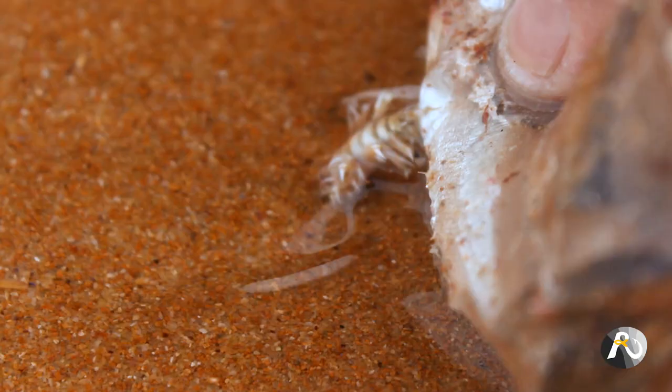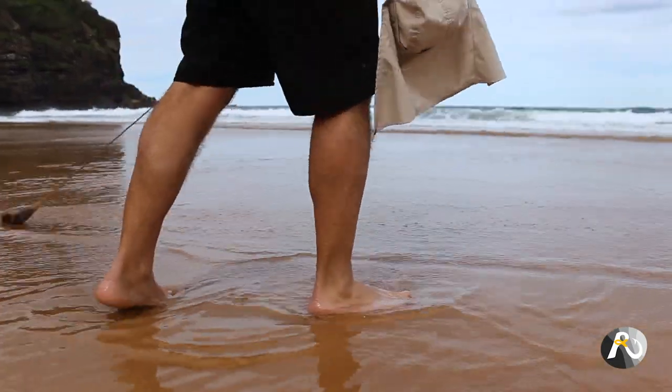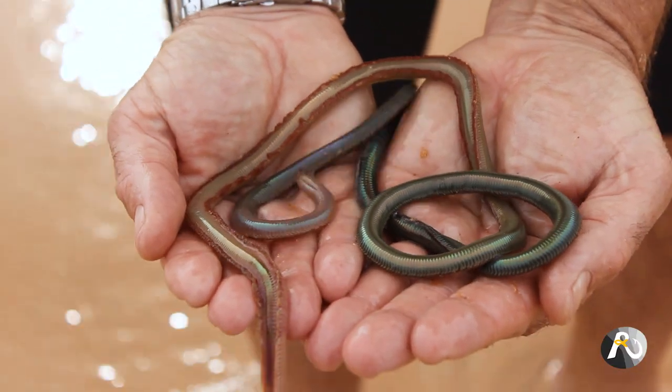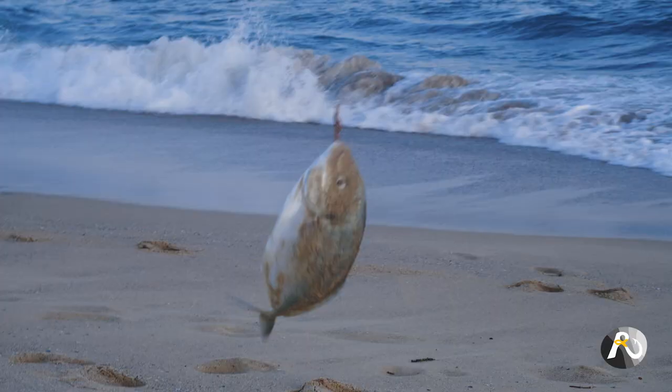I actually noticed this many years ago when I was beach worming, because I used pilchards in a stocking to catch beach worms. I'd go down on the shore and wave the pilchards around, and while I'm worming I'd notice schools of mullet start to swim around my legs — I'd see it attracting fish. I was actually worming one time, standing waiting for the water to recede in about 20 centimetres of water. I looked down and there was a flathead about this big sitting beside my foot — it had swum in, attracted by the pilchards.